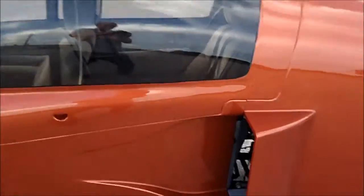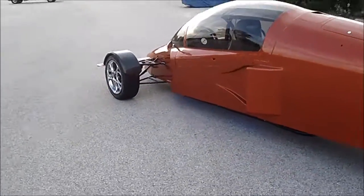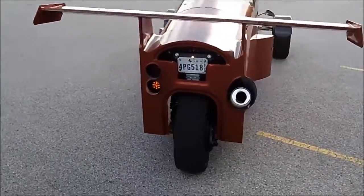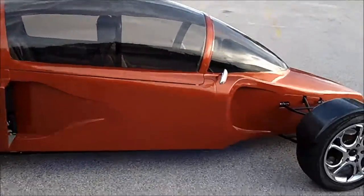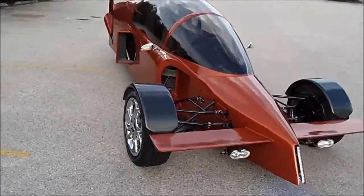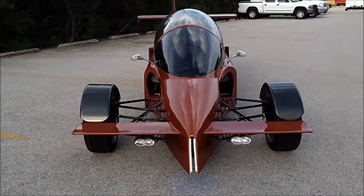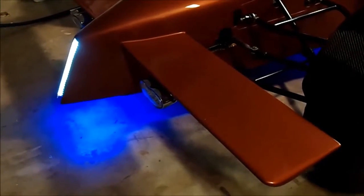I've color sanded and buffed the paint job. That's it for an update on the Raptor. I also added in some accent blue lights underneath it, which I'll show in a little night shot — just to look cool at night.